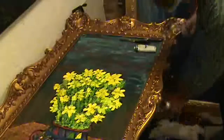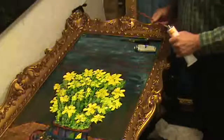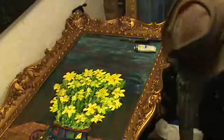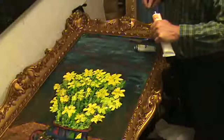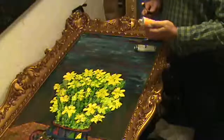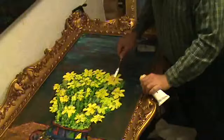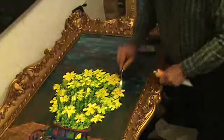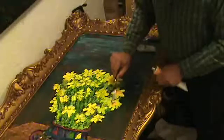I'm going to put some of the centers into the flowers. I was going to use a brush but I think I'm going to use a knife — a little cadmium yellow medium. Just a little dab will do you.